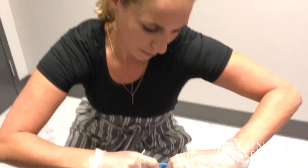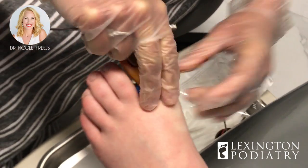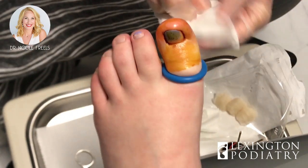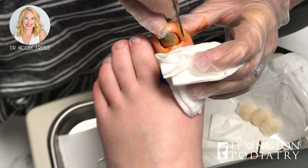Hey everybody, we're back for another ingrown toenail removal. This one isn't too bad but it's very very painful. We're gonna test it just to make sure you don't feel anything — good.